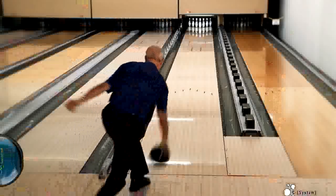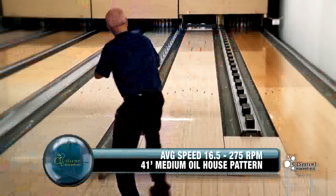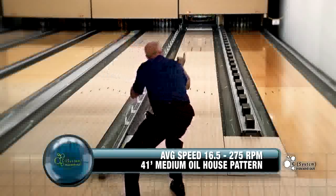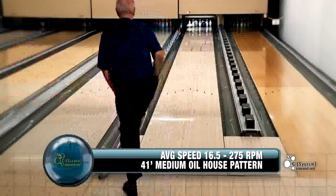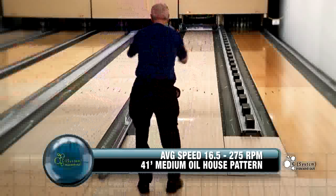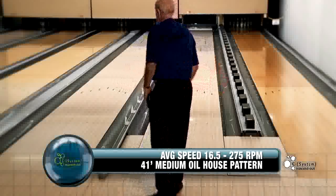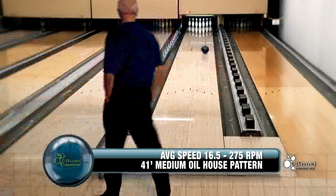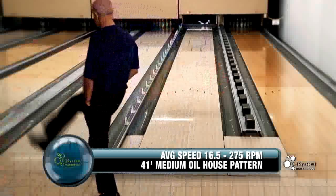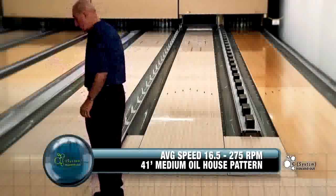When the Versamax goes a little too long, then I want to go to the C-System Maxed Out because I want the ball to start a little earlier. And what amazed me was it not only started a little early, but it had the same strong back end. Normally when you have a ball start early, you lose a little back end — I didn't lose any. All it did was give me a bigger range of conditions where I could still get the back end and match up.